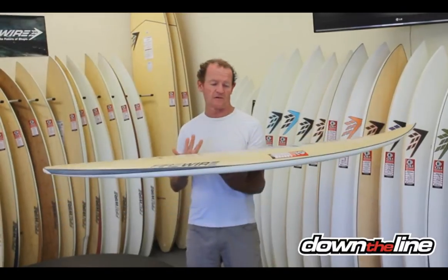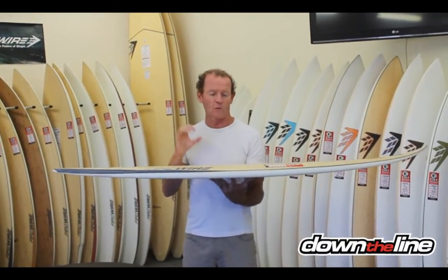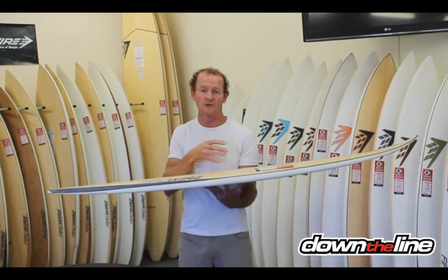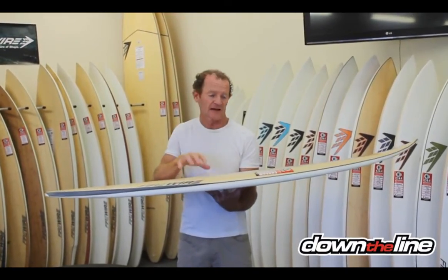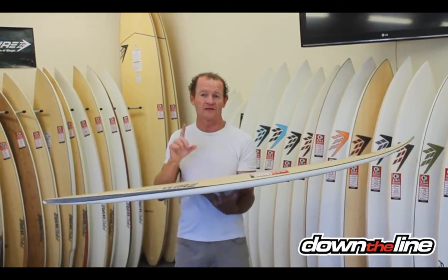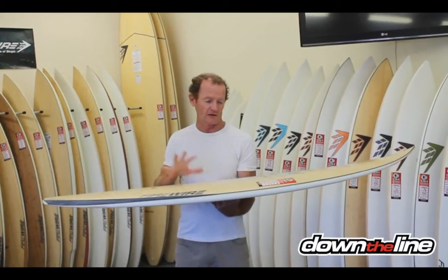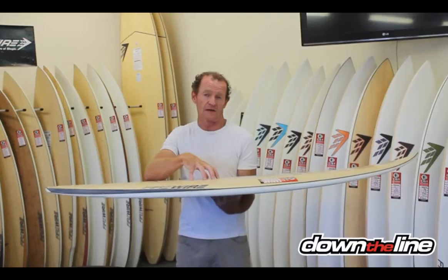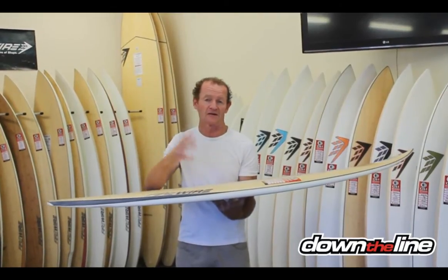And this has been a really big sell for us, because there are so many guys that want to ride a hybrid and still ride their shortboard, but they can only afford one board. This and the Unibrow are actually the perfect boards to buy if you just want one board — if that's all you can afford, that's all you can deal with. You're going to surf basically everything that most surfers surf, from zero to six foot.